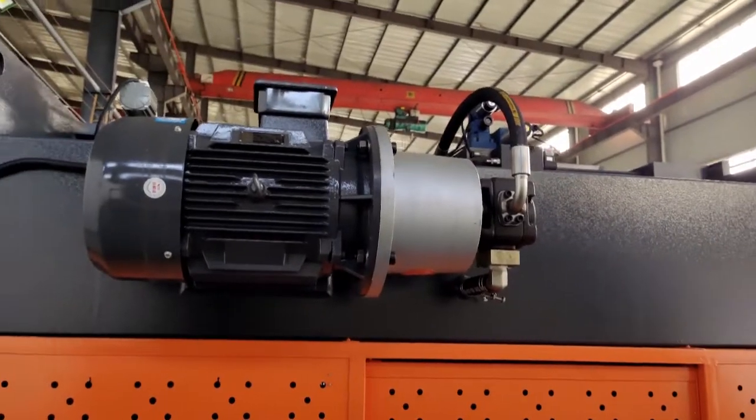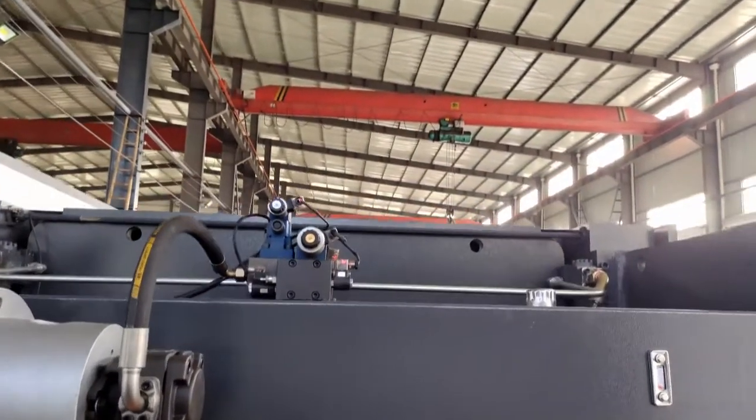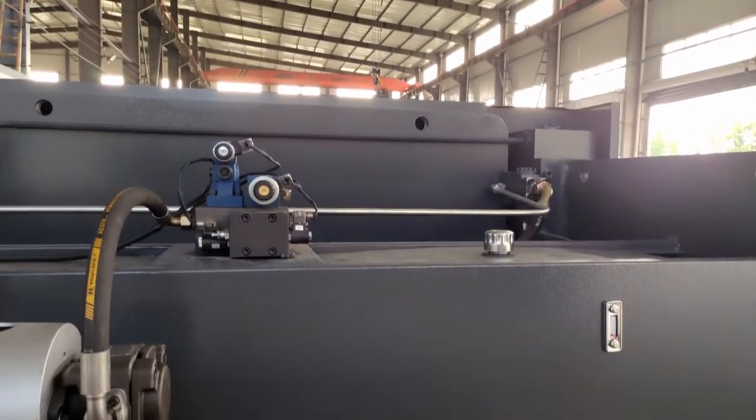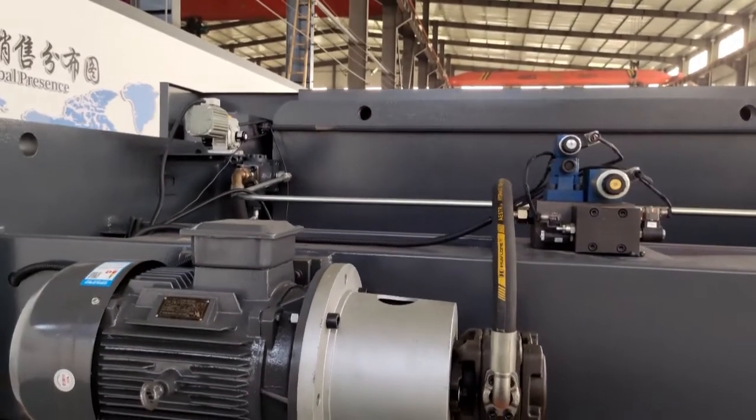This is the motor — it is a Siemens motor, very good quality. This is a valve — it is a well-known brand valve.